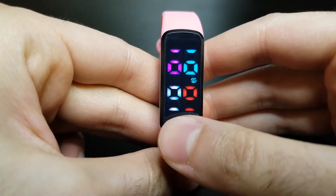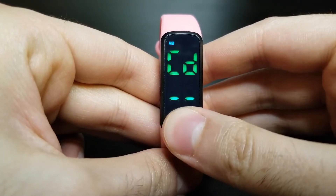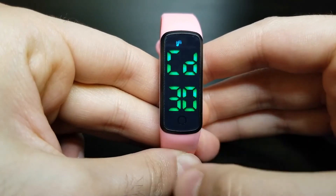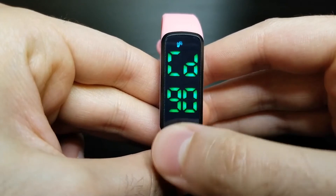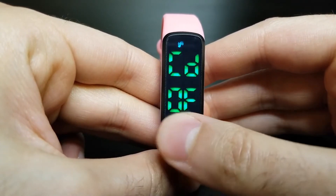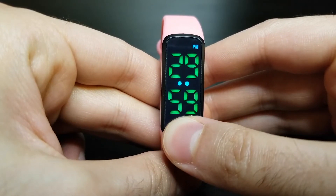Short press five times to get to the CD screen — this is the timer screen — and long press to make it change. You now have the option of turning your timer off or setting it to 30 minutes, 45, 60, 90, or two hours. Navigate to your desired option and long press to confirm. Here I set it to 30-minute timers, so the watch will automatically go off every 30 minutes.